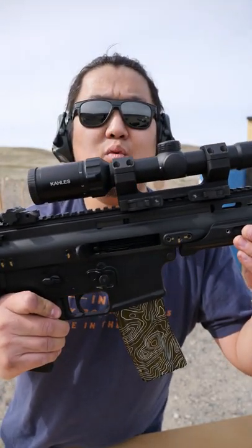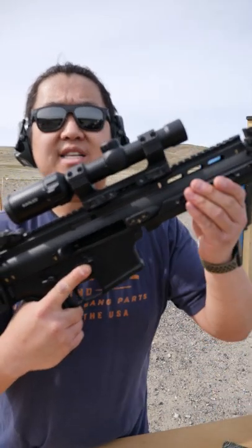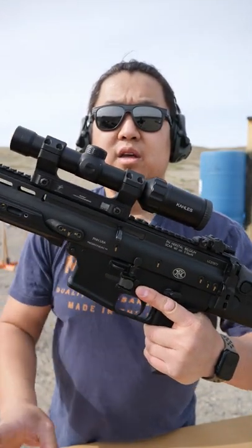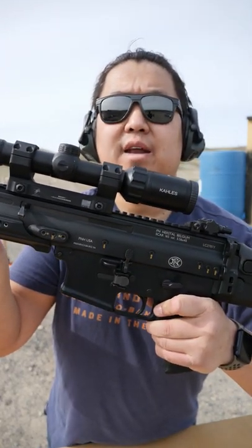When empty, your bolt will be locked open. To drop the magazine, push the magazine release button and the magazine will come out. With your bolt locked open, you can put a fresh magazine in, hit your bolt release button, and you're ready to go again.